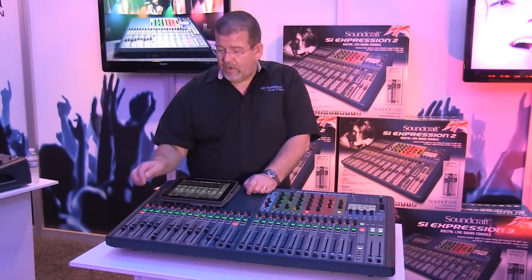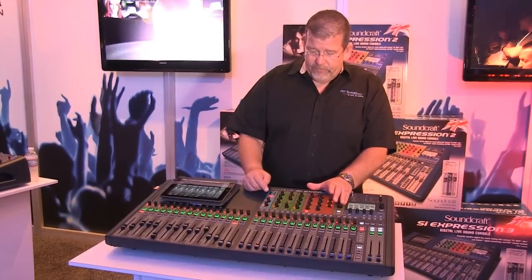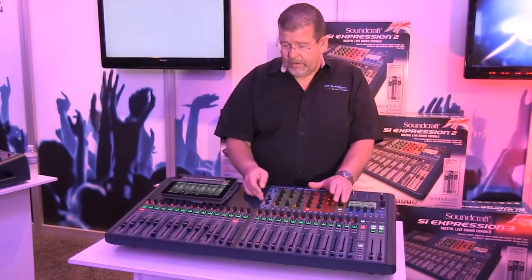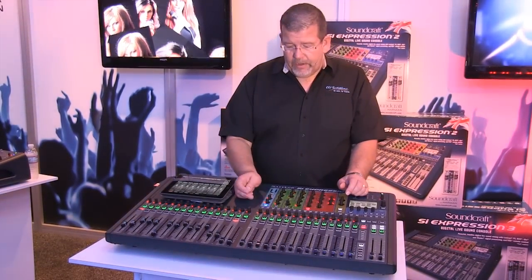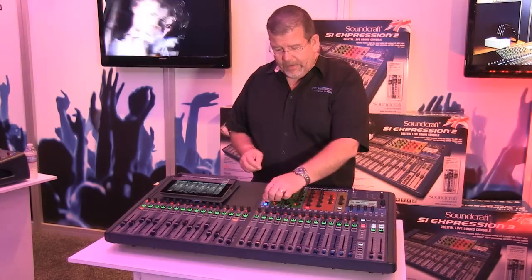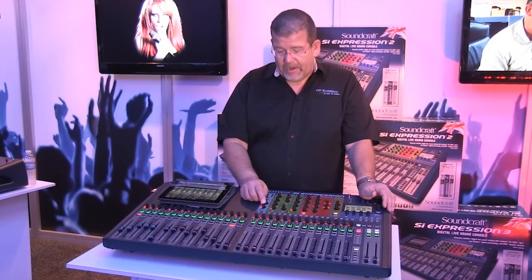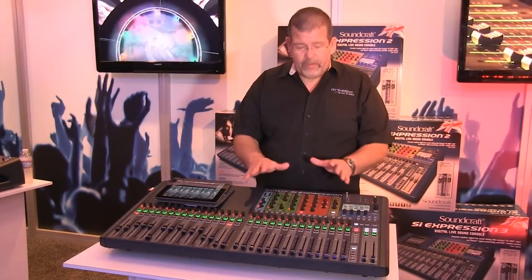When you want to adjust a channel, you simply select it, and this is where your EQ and effects are. You have 48-volt phantom power — turn it on or off. You have the polarity switch on or off. And then you have gain or trim here as well, and you can see that when I move this one, this one changes as well. Then I have a high-pass filter I can turn on or off. When I turn it on I can sweep it from 0 to 1kHz. Typically I'll set a high-pass at about 100 Hz for a vocal microphone to cut out some rumble. This section is not encumbered by a lot of different switches — it's very clean.